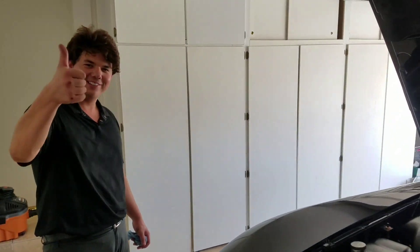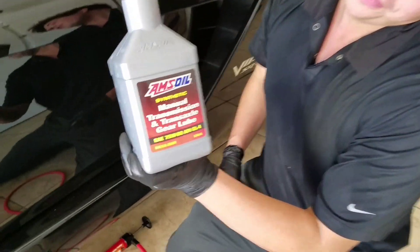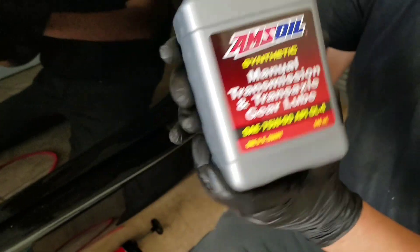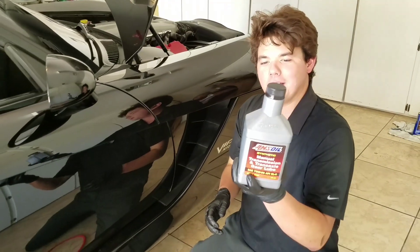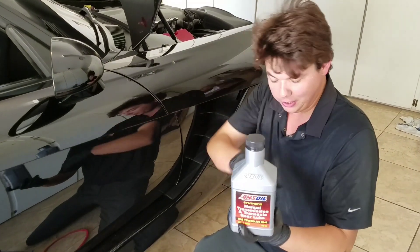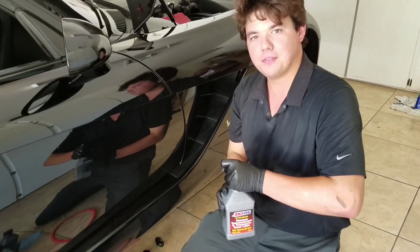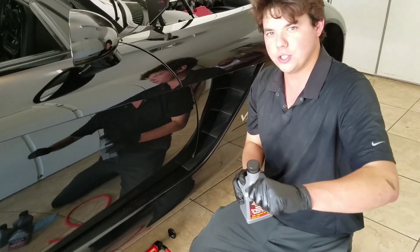We'll be back after the fluid's in to do a little test drive. We're putting in our GL-5, GL-4 spec 75W90 transaxle manual trans and transaxle gear lube. This is good for differentials and transmissions, and it has the modifier already added to smooth the shift.